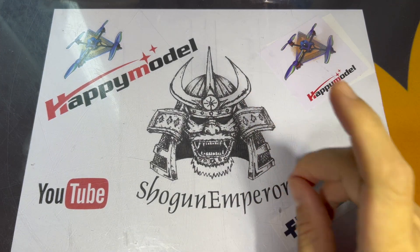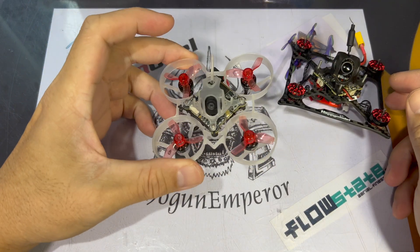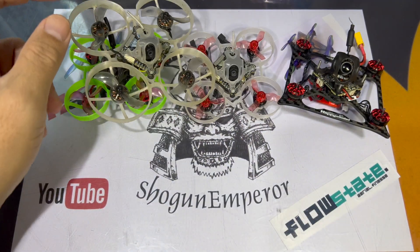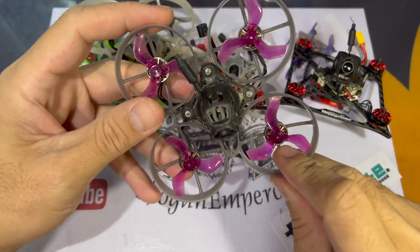Bom dia everyone. So this is the baseline — this is the Mobulus 6 HD0, this is the Mobulus 6, this is the Moblite 7 HD0, this is the Mobitle 6, and this is the Mobulus 7.